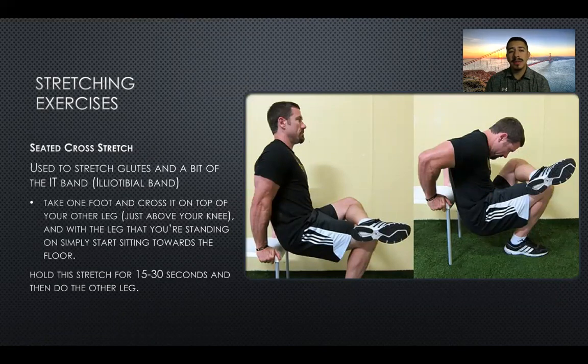The second stretch is the seated cross stretch, used to stretch the glutes and a bit of the iliotibial band. Take one foot and cross it on top of your other leg just above the knee, and with the standing leg simply start sitting towards the floor. This works with any chair you find around the house. Hold this stretch for about 15 to 30 seconds and then switch legs.